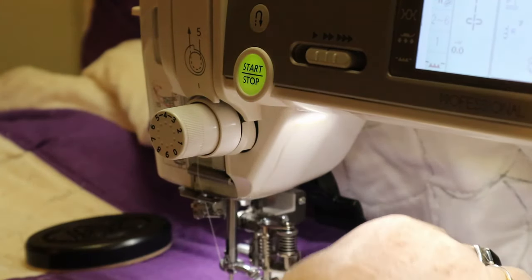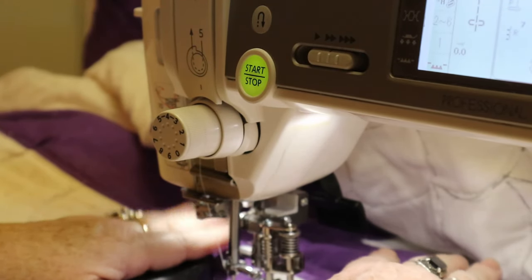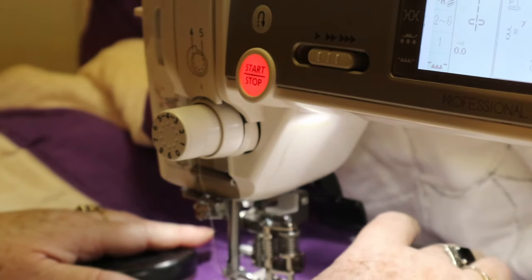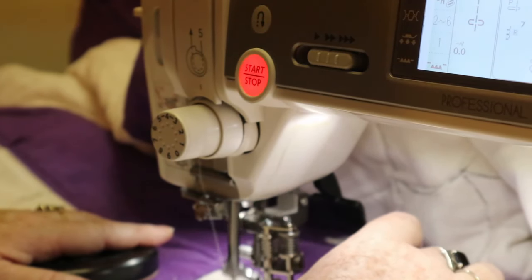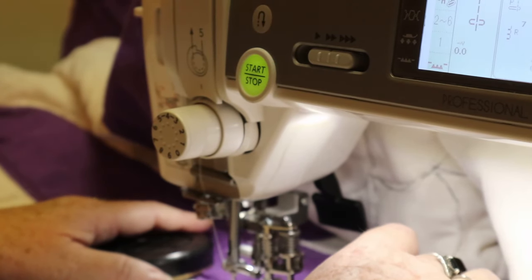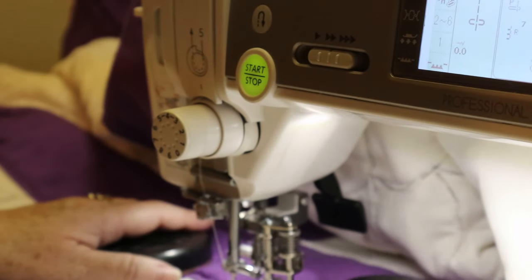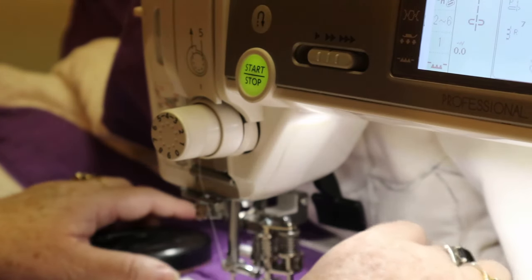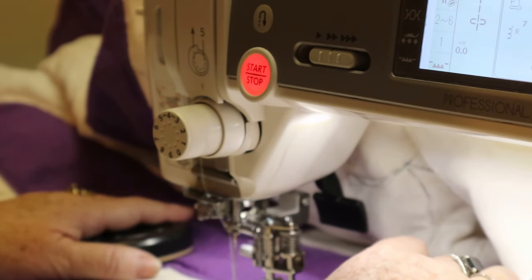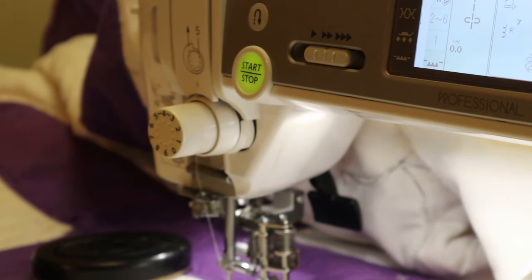These palms work great because you can get a good grip but you're not using a lot of pressure. All I'm going to do is follow the outline I drew. It's not perfect every time — I'm legally blind, so I like these dark lines because I can see them. Something lighter — no way.